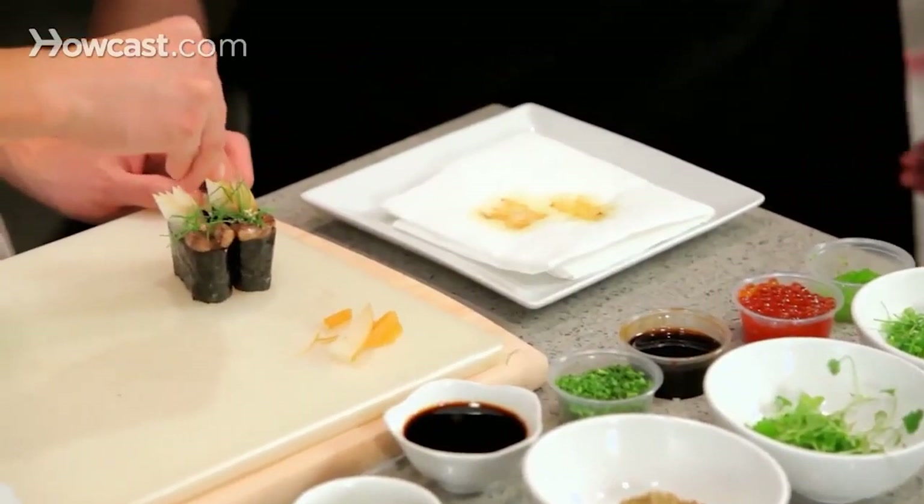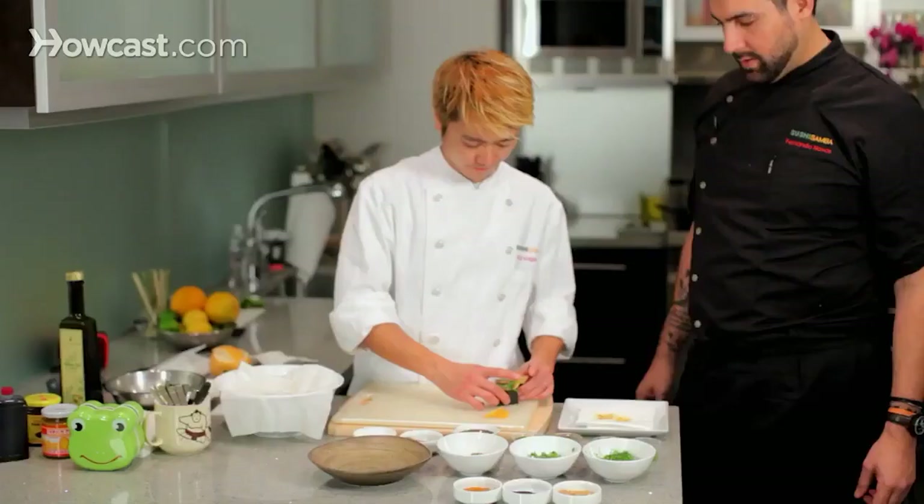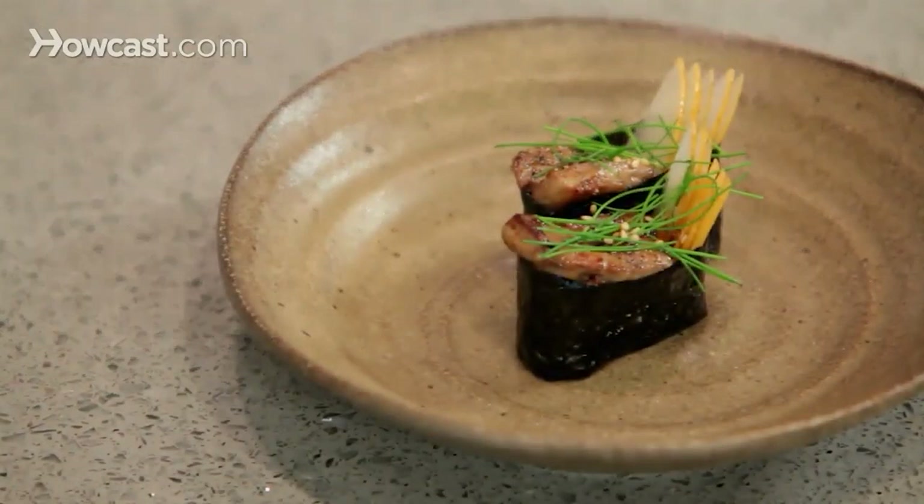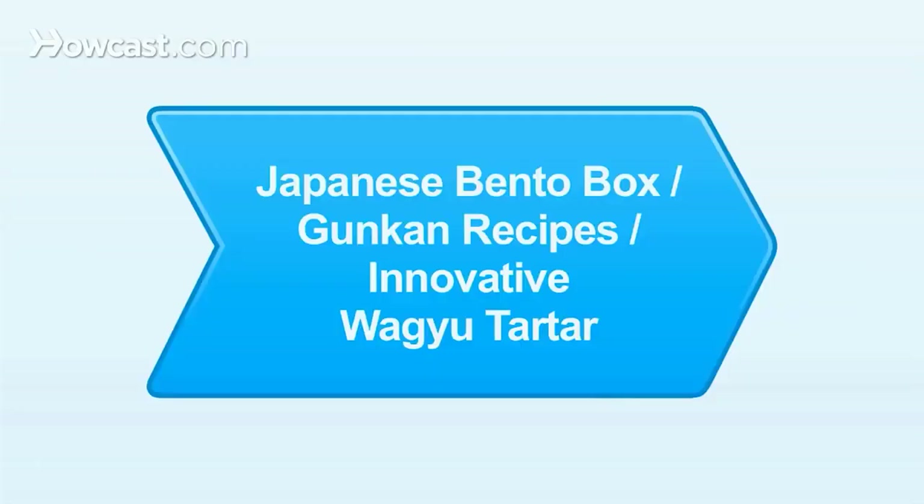Some sesame seeds. And there it is — our seared foie gras gunkans with nasi pears, drizzled with eel sauce, and a little bit of chives on top. Enjoy!